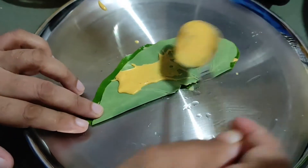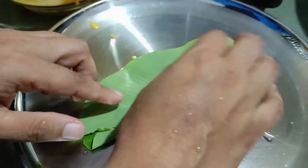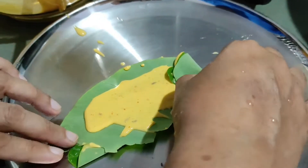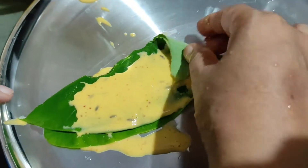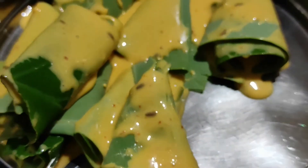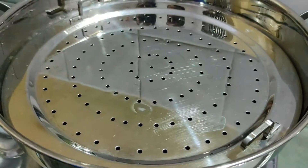You can add 2 to 3 layers of batter on each leaf. Spread the batter on the base of the leaf, then layer the leaves on top of each other and roll them tightly.